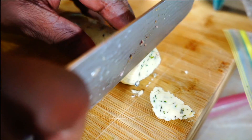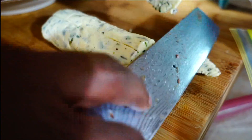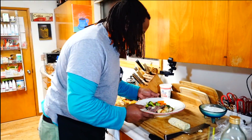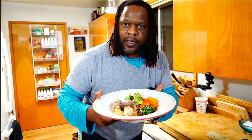I'm just going to cut a little disc and put it on top of the prime rib, ready to serve.